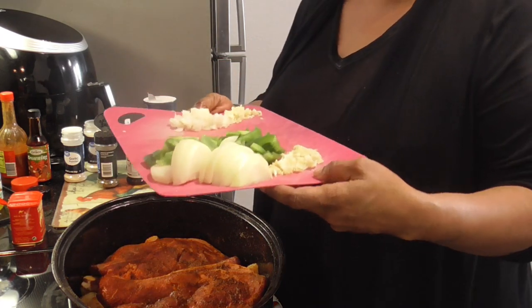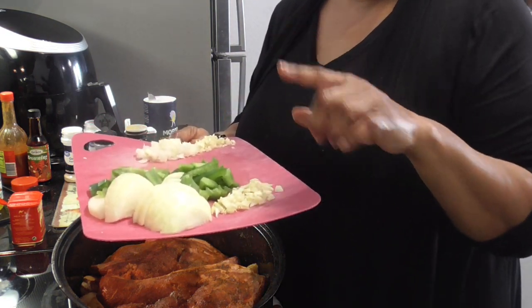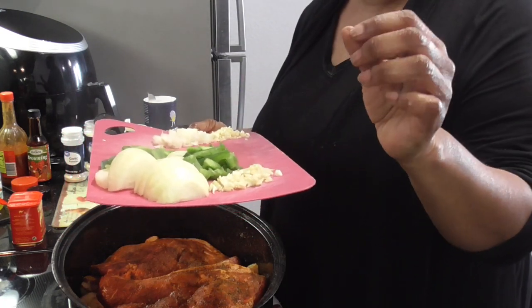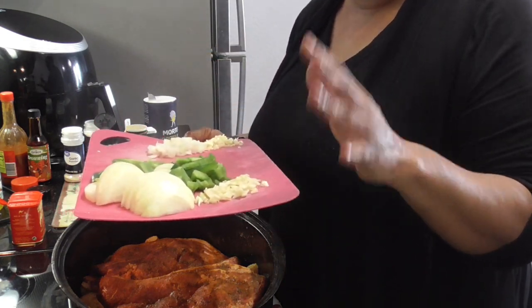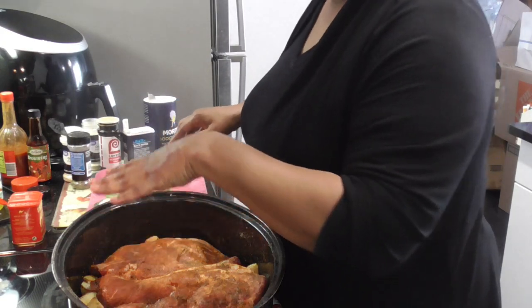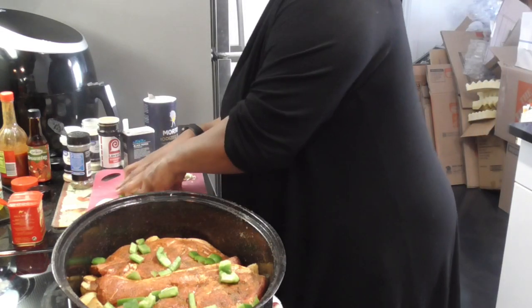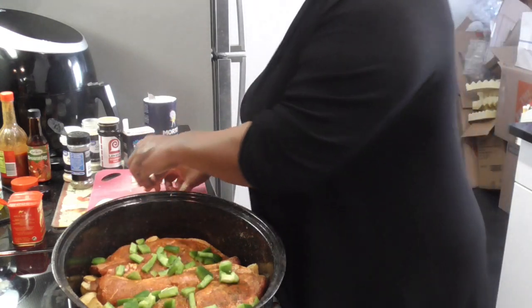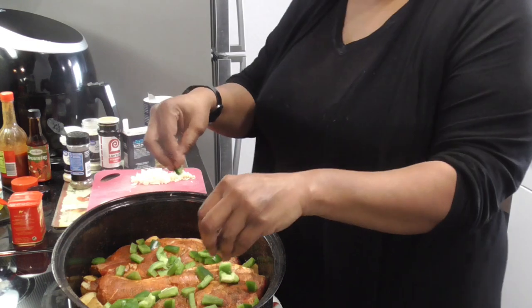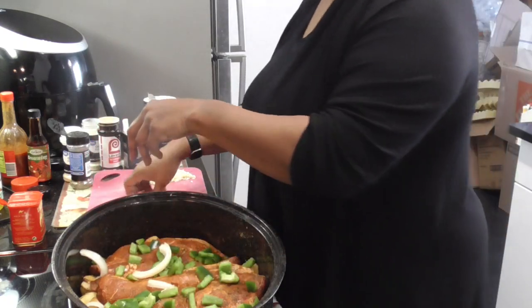Now y'all, I do have my dry seasonings — I have onion, bell pepper, and fresh garlic. This onion and garlic back here is for the green beans that I'm gonna be doing with some sausages and a sprinkle of Italian dressing as well with the other seasonings. So let's get this dry seasoning on top here. I want to start with the bell pepper. Man, I wish there was smell-o-vision — scratch and sniff! Y'all, this is gonna be so good. Get them onions on now.